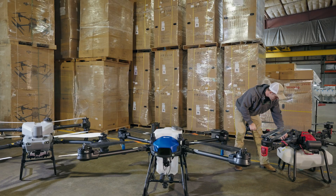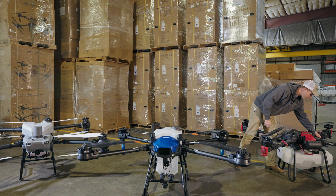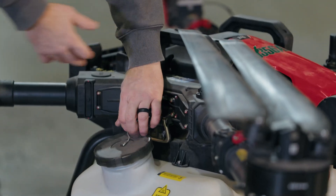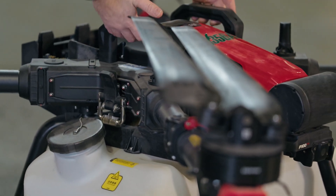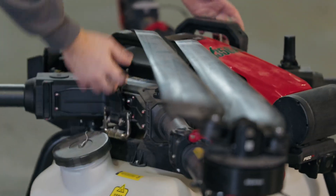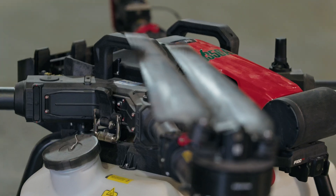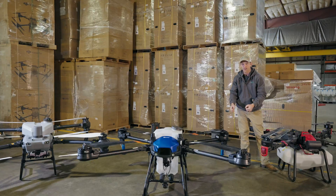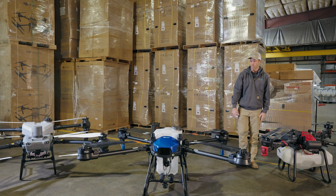On the XAG, you unclip here and there, unplug your two hoses in the back along with the cable, and the entire frame of the drone — everything besides the landing gear and the tank — lifts off. You lift the entire frame of the drone off and set it onto the landing gear of the spreader system.